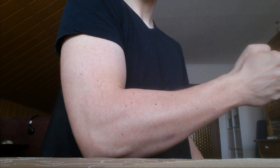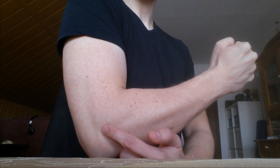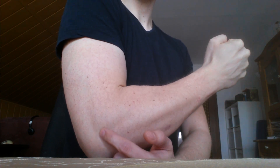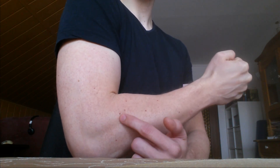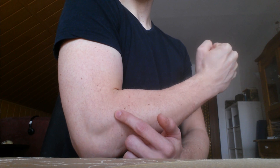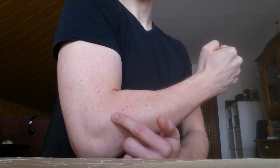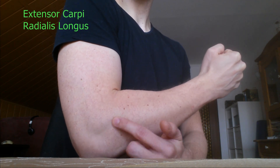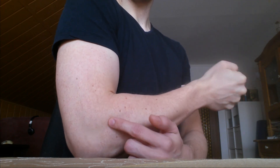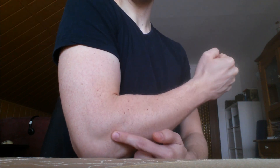Before we start to find the brachioradialis, I want to rule out a common misconception. As you can see, there's a small muscle here that has a testicle-looking shape or a small lump, and a lot of people mistake this muscle for the brachioradialis. It is not the brachioradialis — it is the extensor carpi radialis longus, which I've talked about in my last video, so you can click here to see that video and learn something about it.